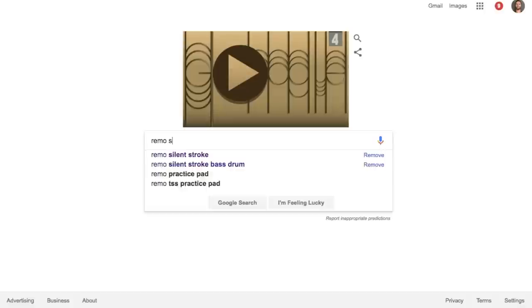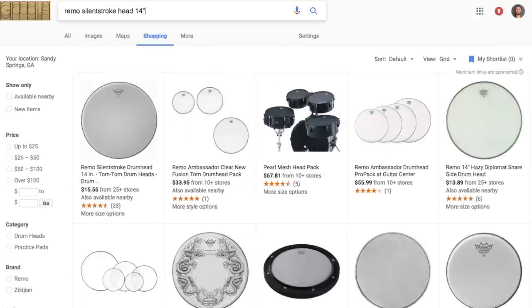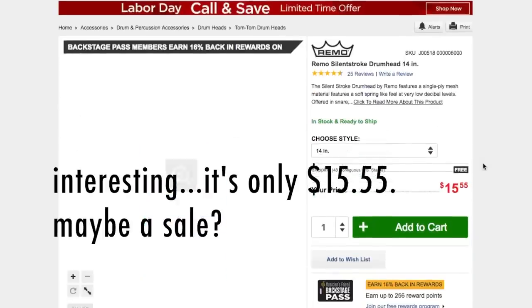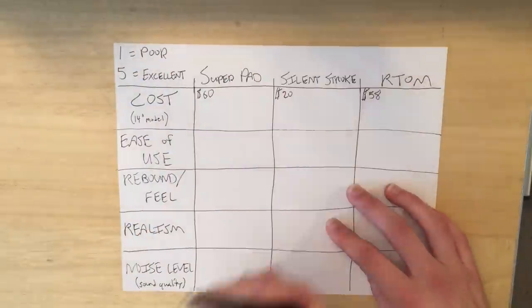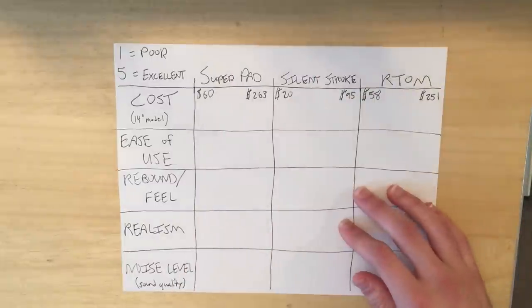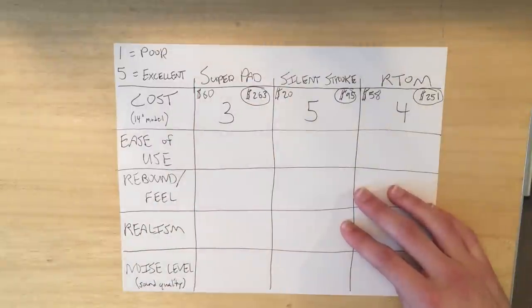Now for the Silent Stroke — this one is probably the most popular out of these three because it costs so much less. You can get a 14-inch Silent Stroke for only $20, and you can outfit your entire kit with Remo Silent Strokes for only $95. So under $100, you can quiet down your kit, and because of that price we give it a 5. It's the most viable option if you're on a tight budget, but there are many more important factors to consider.